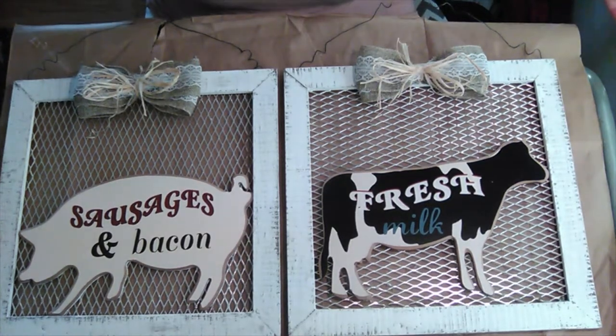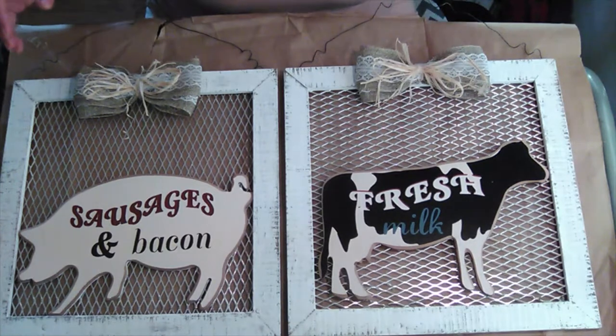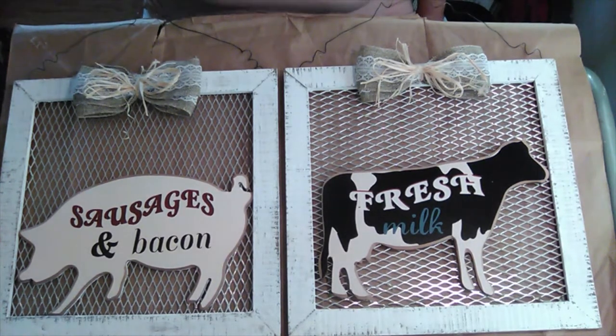Now I am definitely a bow person — I love my bows. However, bows don't always look good on everything, and they don't really match my kitchen color scheme. They actually clash with my kitchen cabinets and everything else that's in there.